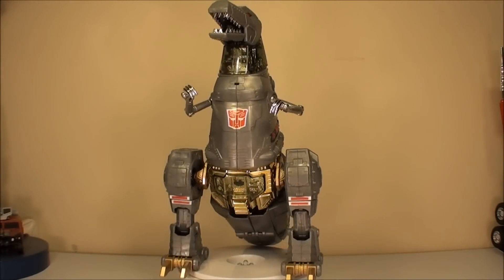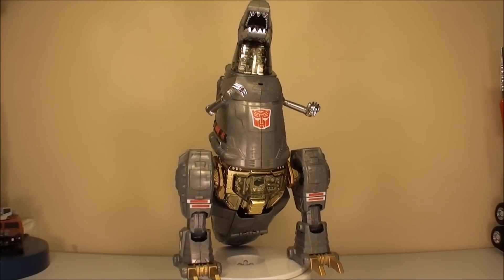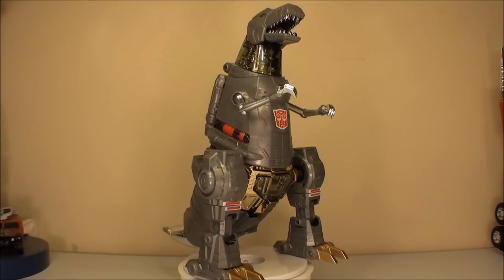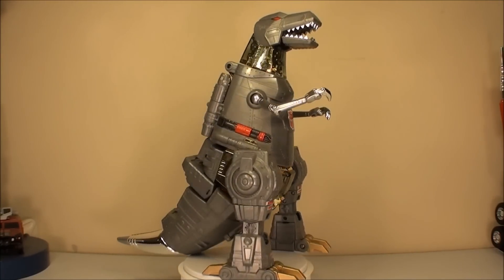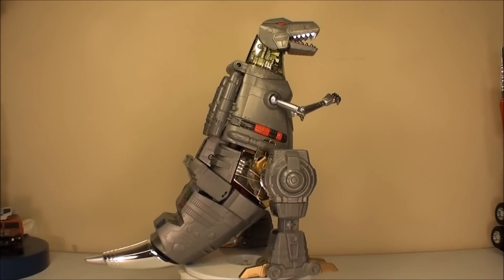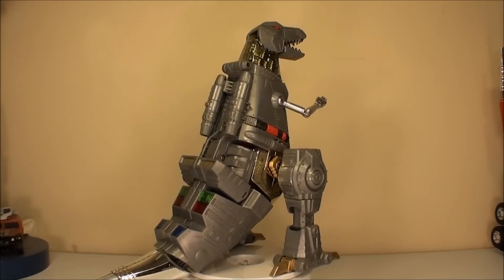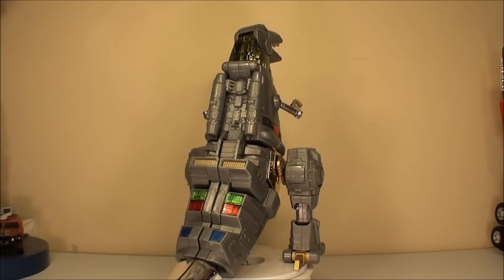Hey guys, T2RX6 here, back for another Transformers review. And as requested, today I'm going to take a look at Masterpiece Grimlock. Right off the bat, this guy is stunning. He is probably one of the best examples of a Masterpiece Transformer out there. I feel real bad for anybody who wasn't able to find him when Toys R Us was carrying him because he's just amazing. The hot rod is cool, but Grimlock is probably one of my favorites.